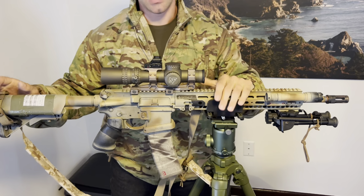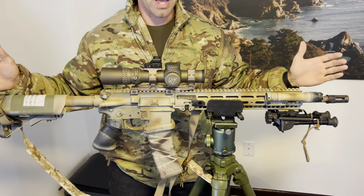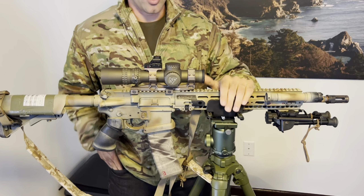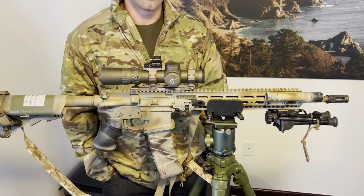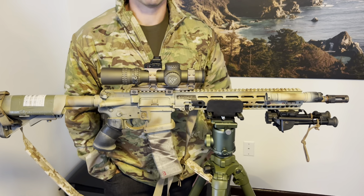I really like this setup. I think the 16-inch barrel is a perfect balance of speed and accuracy. Let me know what you guys think — there's a lot to say about shooting and this kind of setup. Let me know what you want to know more about and I'll keep cranking out the content. Thanks.